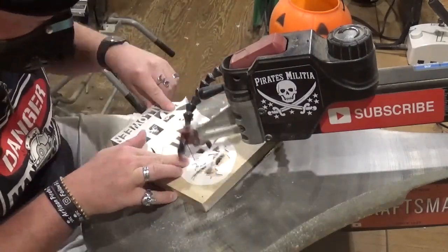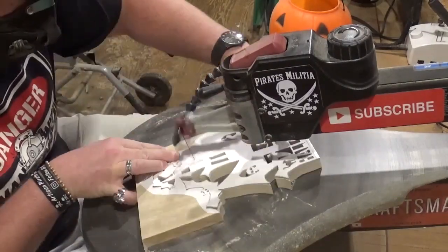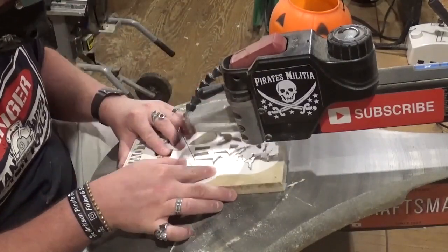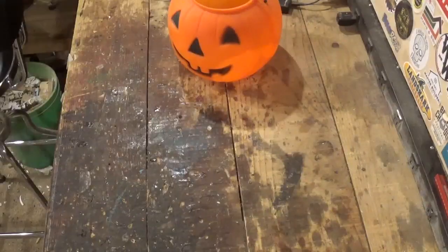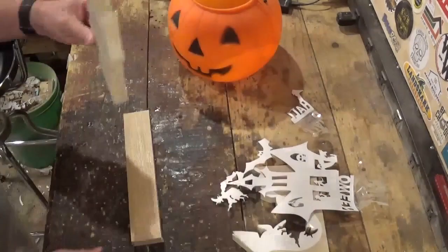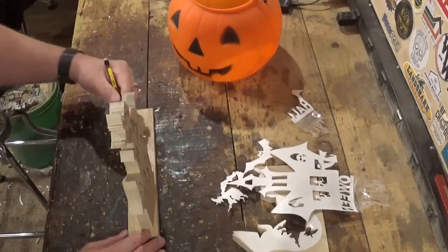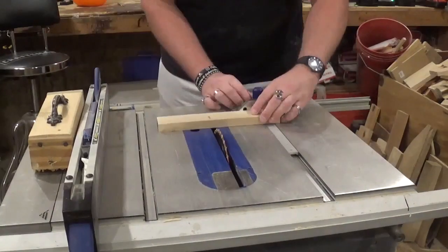As always, just taking my time and letting the blade do the work. If you guys like what you're seeing, I would highly encourage you to subscribe to my channel and also follow me over on Instagram at ArtisanPirate — I'd really appreciate the support. Now that all the scroll work's done, we will remove the piece and measure for our baseboard, which is going to be oak, and head over to the table saw and do a simple cross cut.